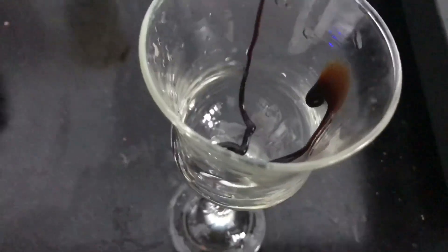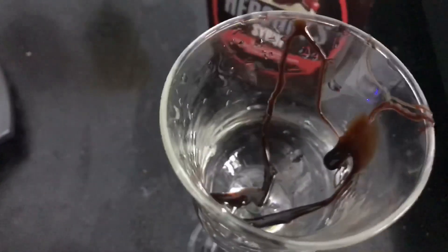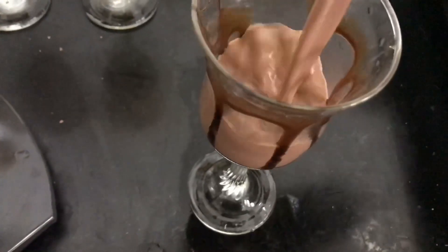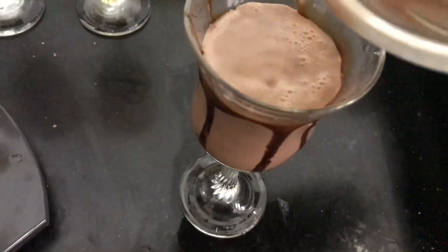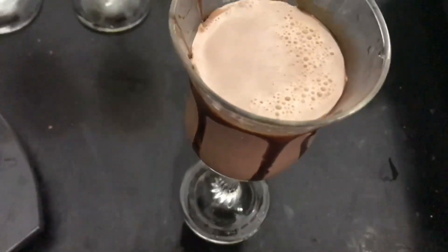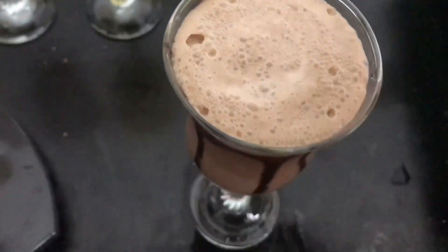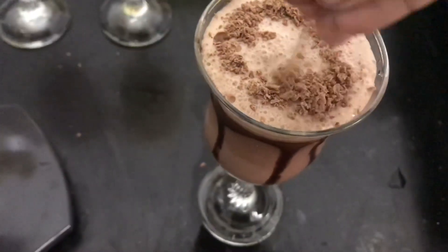Coat the glass with chocolate syrup. Now pour the milkshake and decorate it with chocolate carvings.